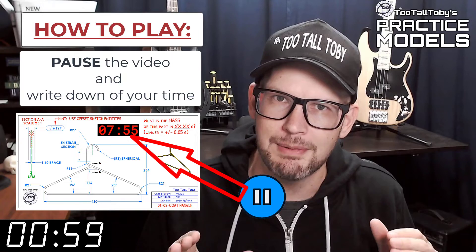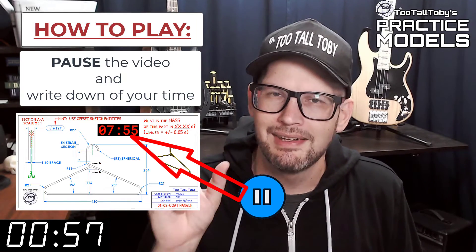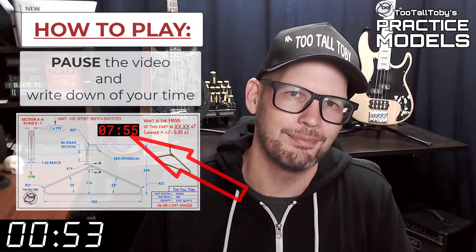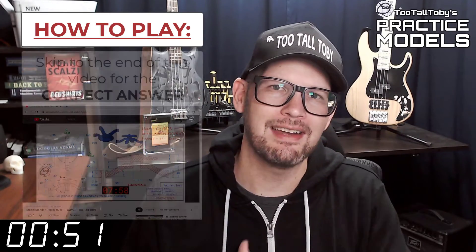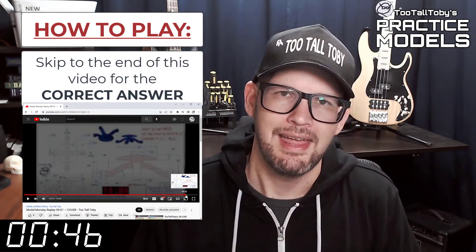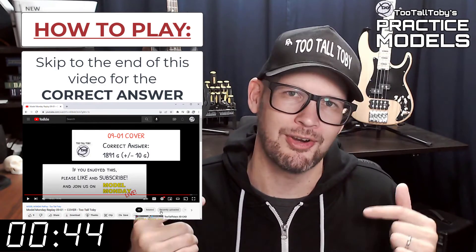Now you'll notice that on the 2D print there's a little timer. Take note of what that time is — that's your time, that's how quickly you completed this challenge. And finally, skip to the very end of this video, around the 20 minute mark, and you'll see that I have posted the correct answer.